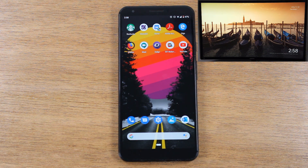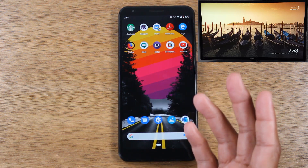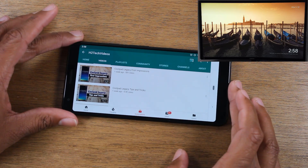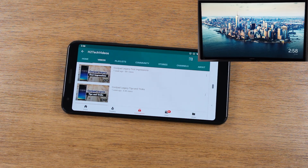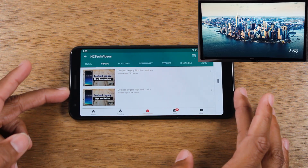The other method, which I think is the better of the two, is a different type of cast done within the particular app you're trying to use — not from the notification panel. For example, if I want to play a YouTube video on the TV, the problem with the first method is that because you're always showing what's on your phone on the TV, you can't use your phone while the video is playing. With this method, we'll be able to play a video from the phone but continue to use the phone for other things.